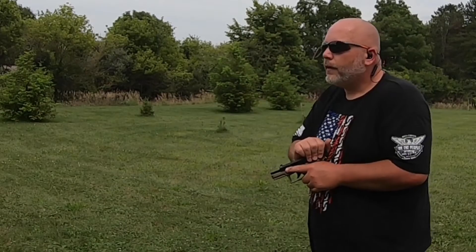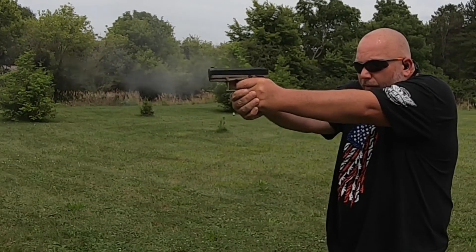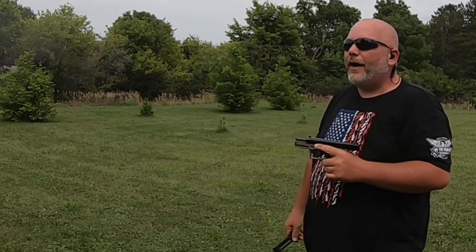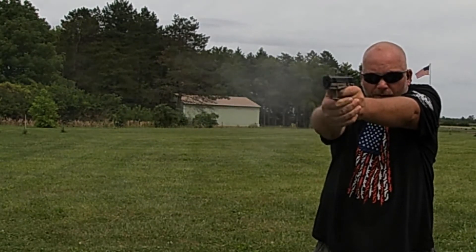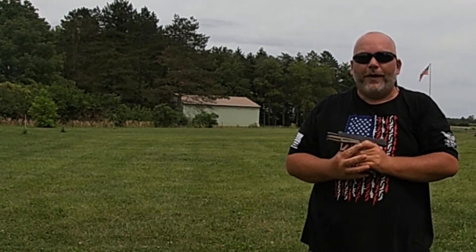Now we've got Aguila Super Extra Hollow Points. Perfectly fine on those. Now we've got the Aguila Super Extra Regular Round Nose. Ran all those just fine.